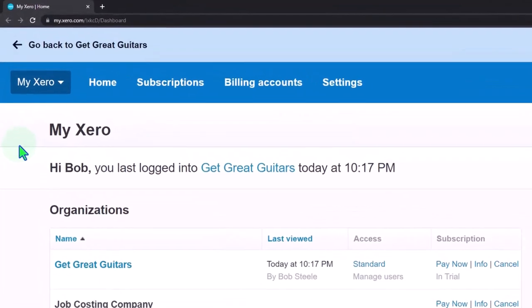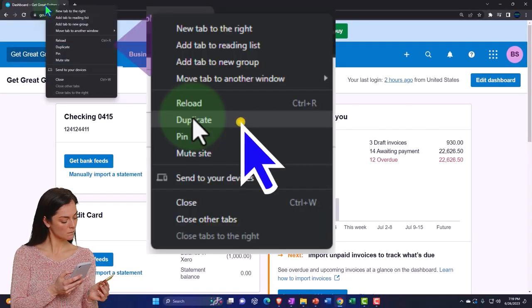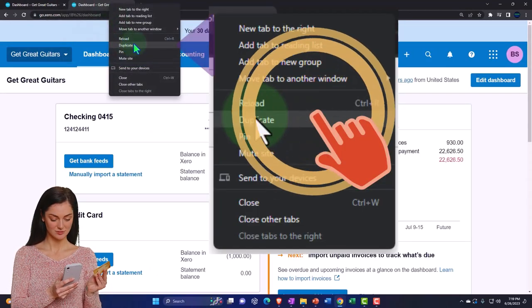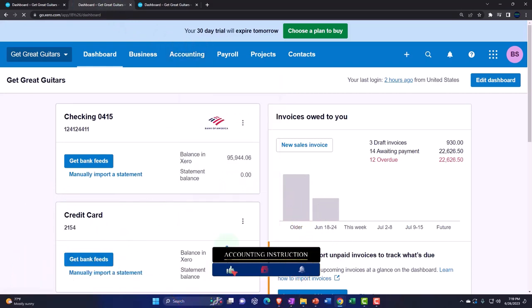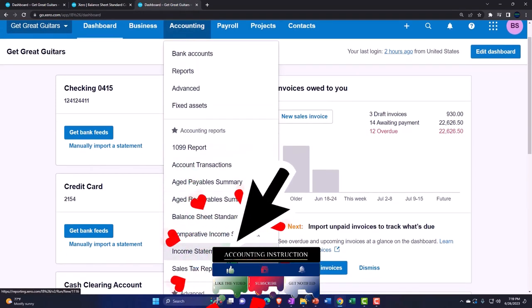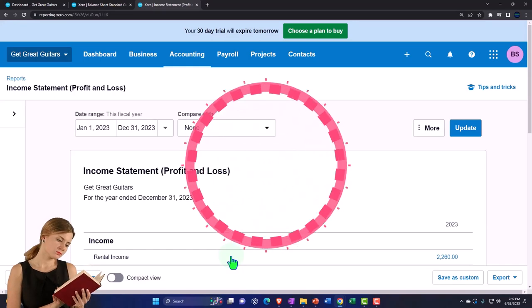Here we are in our custom Xero homepage, going into the company file we set up in a prior presentation, Get Great Guitars. We're duplicating some tabs to put reports in — right-clicking on the tab to duplicate it, then again to duplicate the duplicated tab. Back to the middle tab: accounting drop-down, opening up the balance sheet — a slightly modified balance sheet. If you don't have the modified one, open the standard one. Tabbing to the right, accounting drop-down, this time I'm going to open up the standard income statement instead of the comparative, so we can see how the comparative income statement is built.